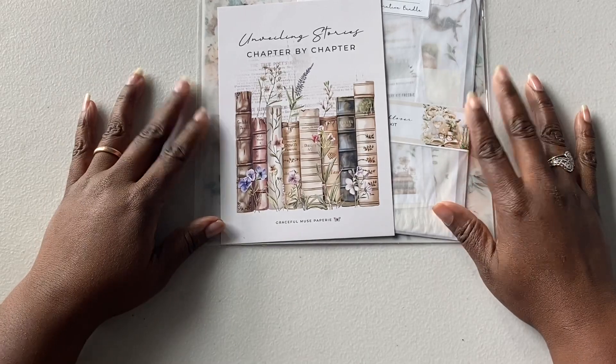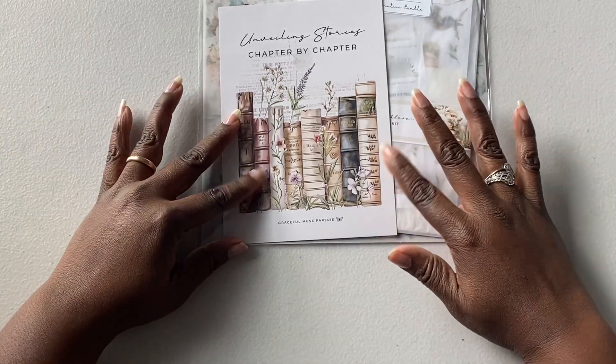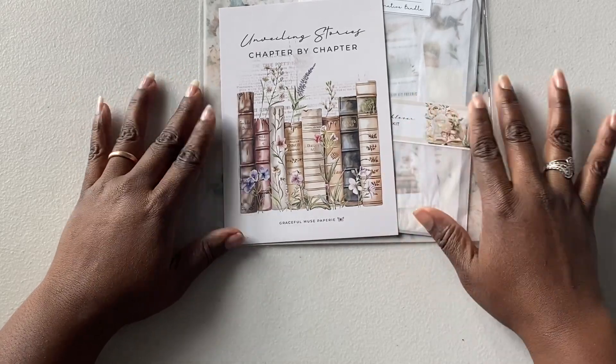It comes out to about $50 a month, which is not bad for vellum and stickers and even this beautiful card that you can make dashboards out of.